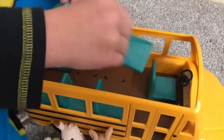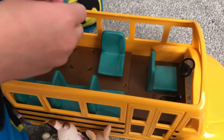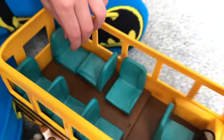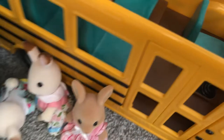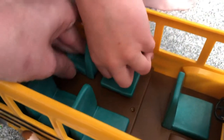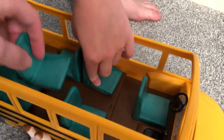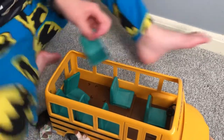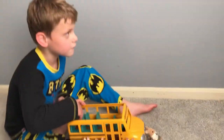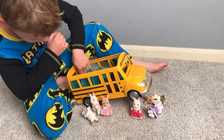The seats can actually come off. I'm not gonna take all of them out, but you can see they came out. You can put them in different ways. Let's just put them back the normal way — that's the way school bus seats look. The driver's seat doesn't come out; if you force it, it'll break.